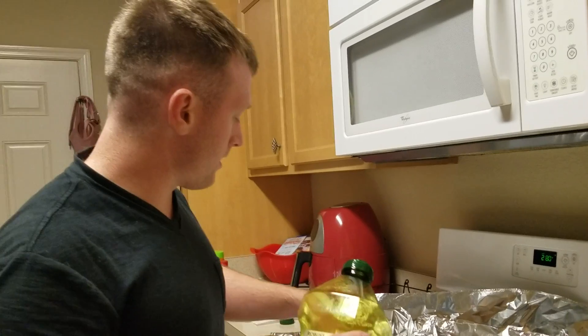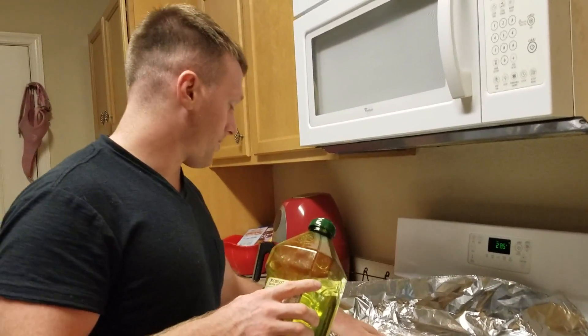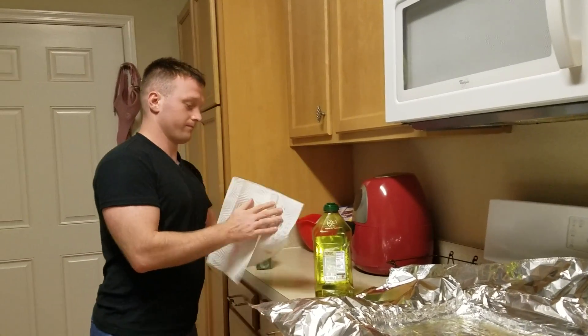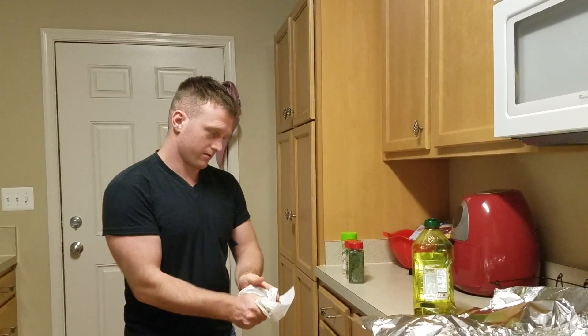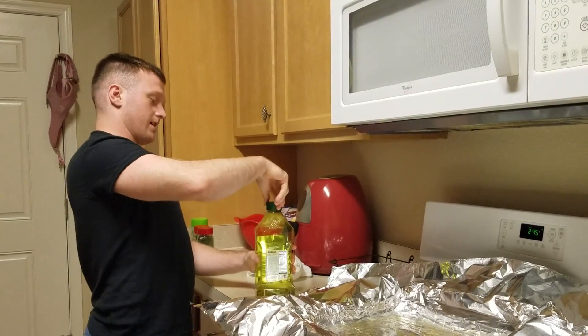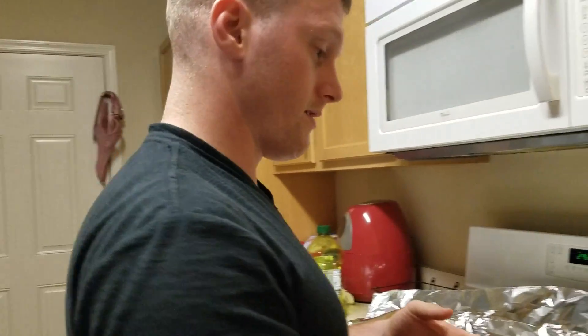And then I preheat my oven to 350 degrees. That was a good idea, right? Yeah, that was a good idea. My wife, you know — problem solver. I put tissue by him just in case he needed it. He's like, well, I'm just going to wash my hands.